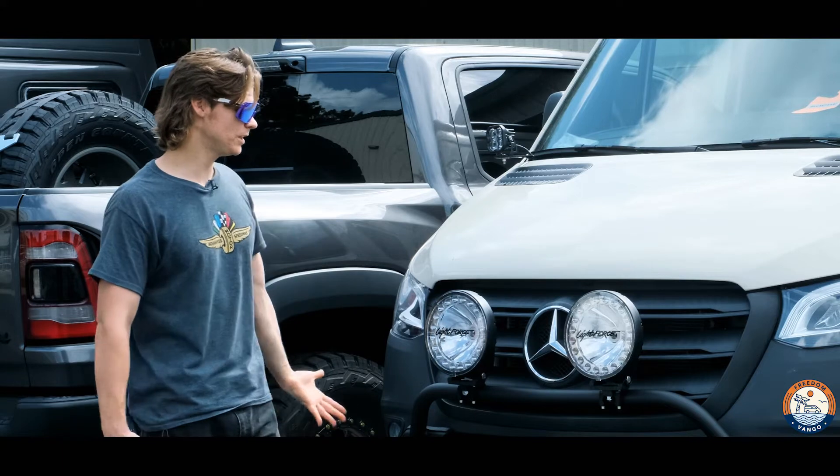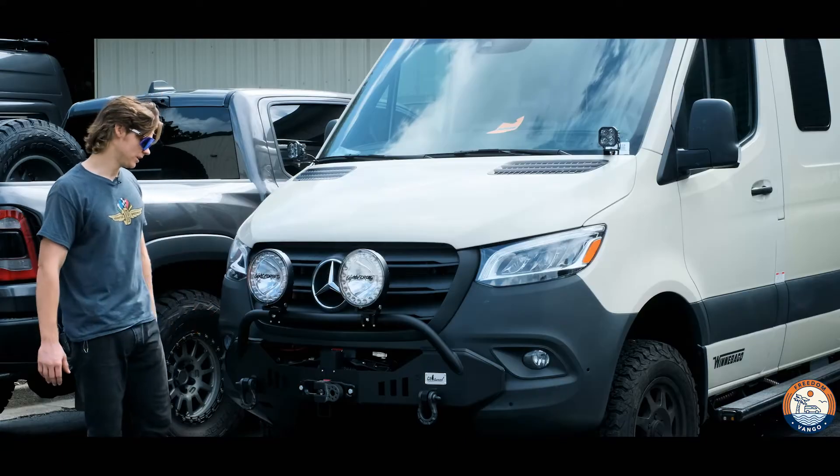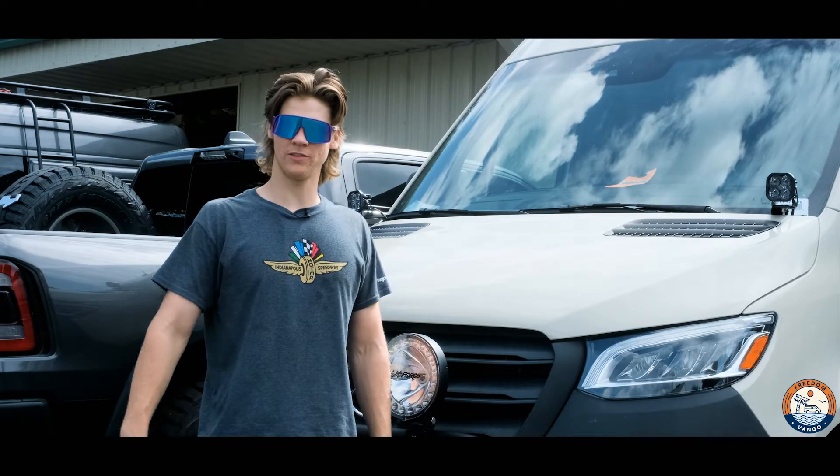It turned out perfectly and I'm really excited to deliver it to the customer in the coming days — see their reaction and allow them to get out there and utilize their rig. Once again this has been Forrest from Freedom Van Gogh. Feel free to check out our other videos so we can show you more how we can help you live life without limits.